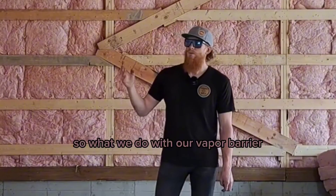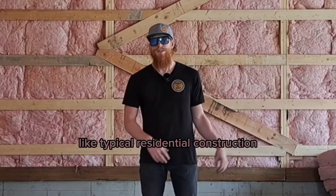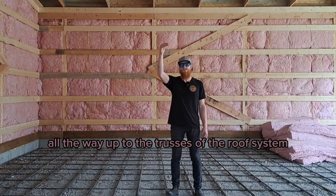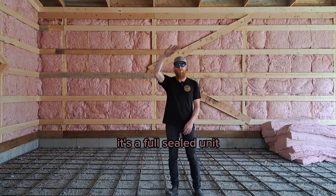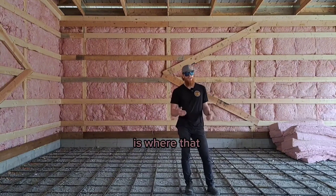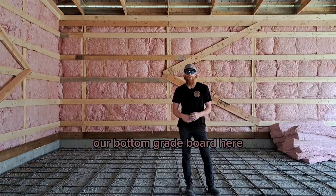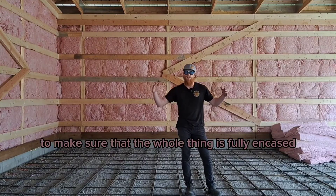What we do with our vapor barrier that's a little different from typical residential construction is that it can go right from the foundation of the building all the way up to the trusses and the roof system — without any break, it comes right over as a fully sealed unit. Where the plastic vapor barrier comes down to the foundation, we seal it to our bottom grade board with acoustic seal, just to make sure the whole thing is fully encased.